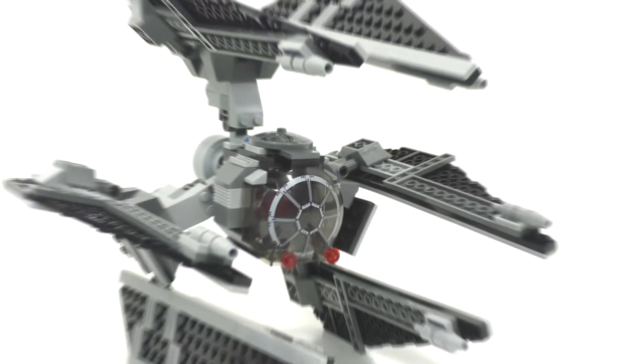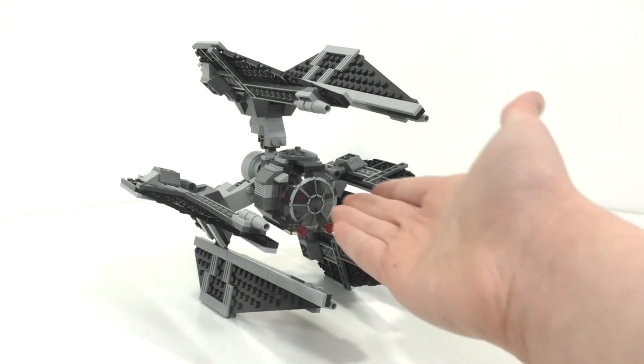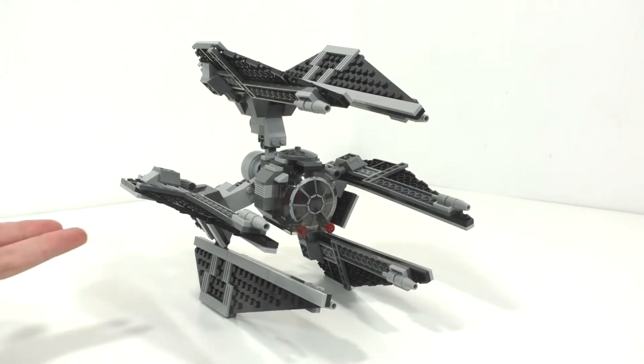Looking at the final overall model for the TIE Defender, I think it turned out all right. The cockpit is a little blocky, and I don't really like how it stands on these plate pieces, because they'll definitely wear out over time if you leave it standing like that. It is the only TIE Defender LEGO has ever made, and I don't think we'll ever see them remake it — so I'm pretty happy they made it at all as a regular retail set.